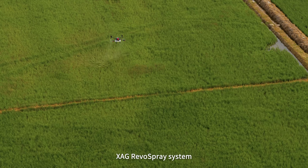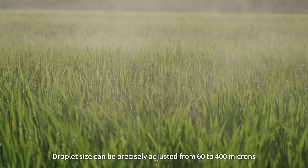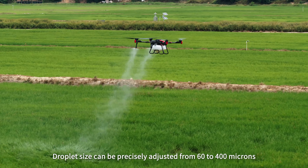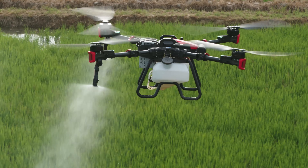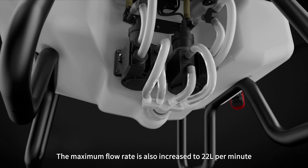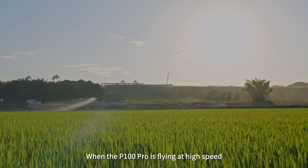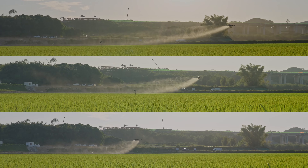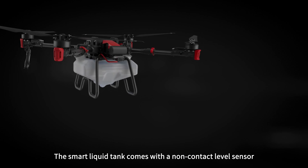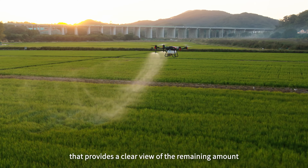XAG Revo Spray system is equipped with more powerful centrifugal atomizing nozzles whose droplet size can be precisely adjustable from 60 to 400 microns. The maximum flow rate is also increased to 22 liters per minute. When the P100 Pro is flying at high speed, open fields and orchards can be sprayed thoroughly. The smart liquid tank comes with a non-contact level sensor that provides a clear view of the remaining amount.